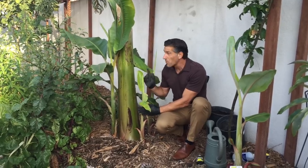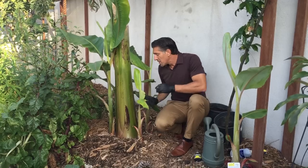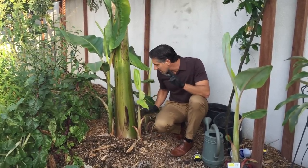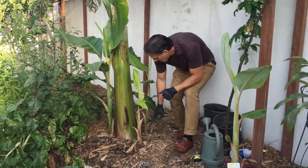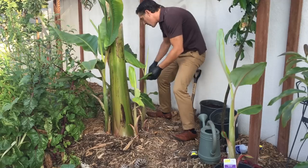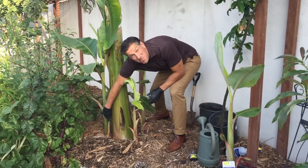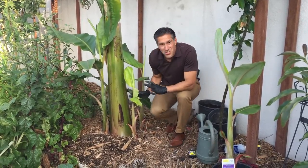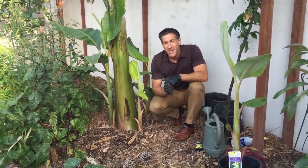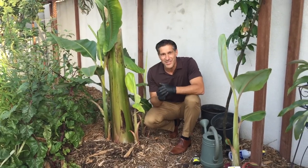One of these pups will replace the parent plant after it produces its fruit. For my design this year, I'm actually going to allow two pups to remain. As you can see, we still have one, two, a really small one over here — three, four, five, six, seven, and another little small pup over here — so eight pups. We've got eight banana trees over here potentially, that we can scatter throughout the garden or give away to the community.